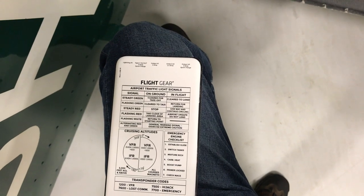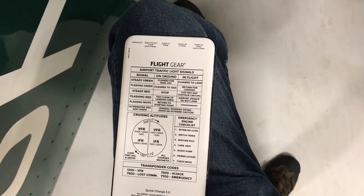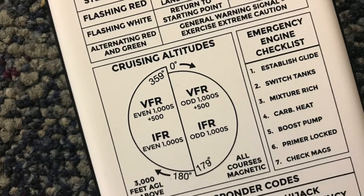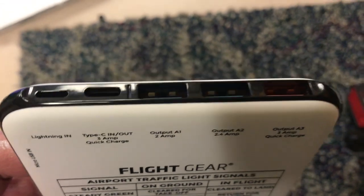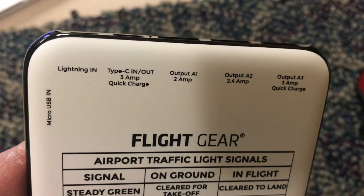The casing is anti-slip, which keeps it from coming out of the hand, though I wish it were even grippier. The bottom of the case is stamped with an airport traffic light signal guide, cruising altitudes for VFR and IFR flying, emergency transponder codes, and a basic emergency checklist for a carbureted engine failure. The battery has three standard USB-A output charging ports and one USB-C output and input port, all positioned on the front edge of the case.